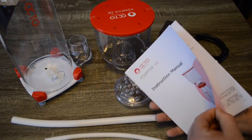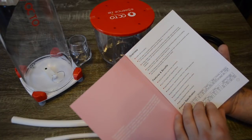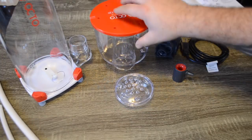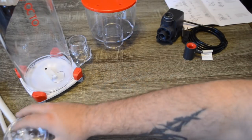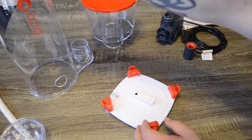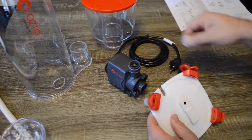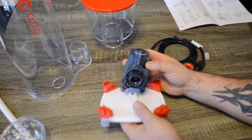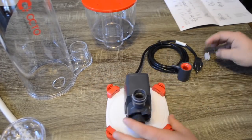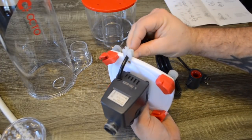Now that we have everything out of the package, it's time to put the Essence 130 together. I was really impressed at how quickly I could get this protein skimmer up and running. It's always important before you put something together, especially aquarium equipment, that you read the instructions and safety instructions. As far as assembly goes, the first step was to disconnect the base plate from the protein skimmer — there's a little ridge that you slide the pump onto the base plate.